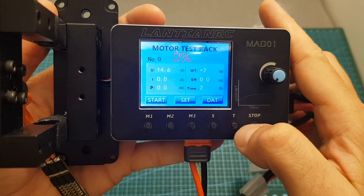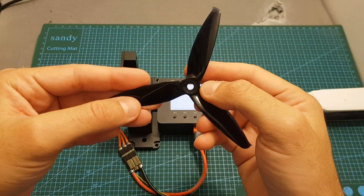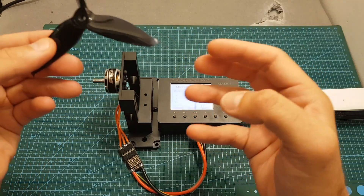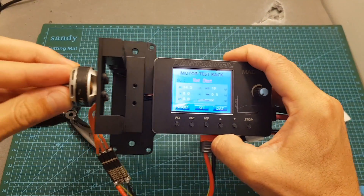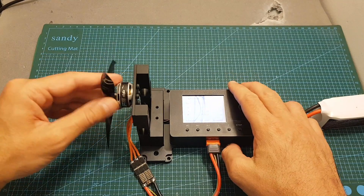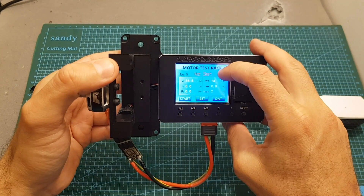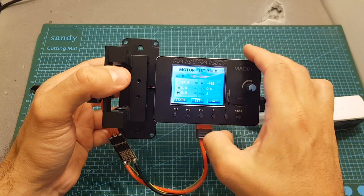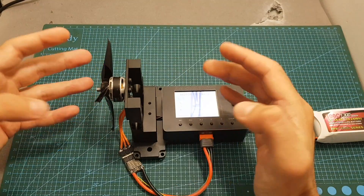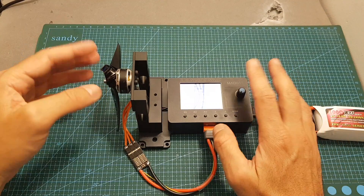To calibrate the weight and bring it to zero, long press the button next to T. Next I'll use the Gemfan Flash 51-52 propeller to perform a test, but first something important: to calculate efficiency the motor needs to press the thrust stand. If you place the propeller as used on a quadcopter it will pull the motor, giving a negative value. Lange NRC are not using the absolute value of the weight — in my opinion they should, and maybe an update will fix this. So to measure efficiency, place the propeller in the reverse direction, or use it normally and calculate efficiency yourself, which I'll show after the auto test.